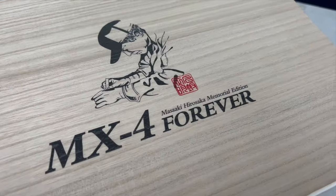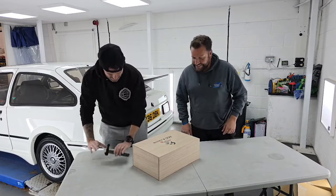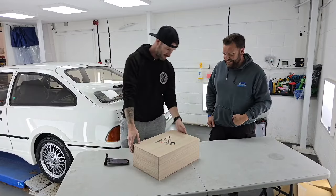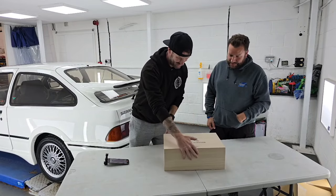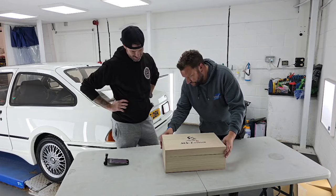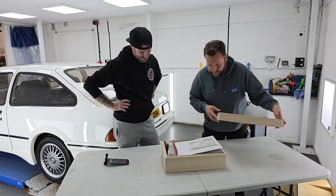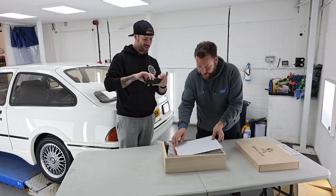Let's have a feel of the box. Look at this - there's little cigars in there. Go on then, open her up. Slowly. Look at this. We've got the dispatch note - it's always good. That's the dispatch note.